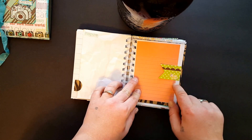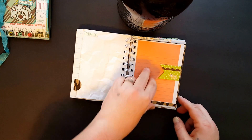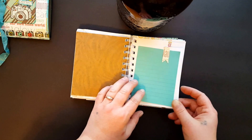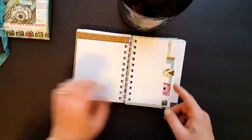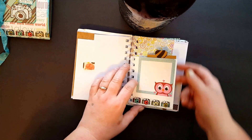Just some scrap paper, and then I fussy cut one of the little flowers from the page of words and tucked a little thing in. Like I said, it's mostly scrap papers with a few exceptions.